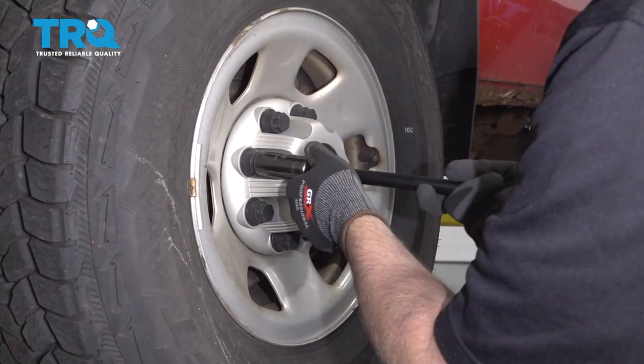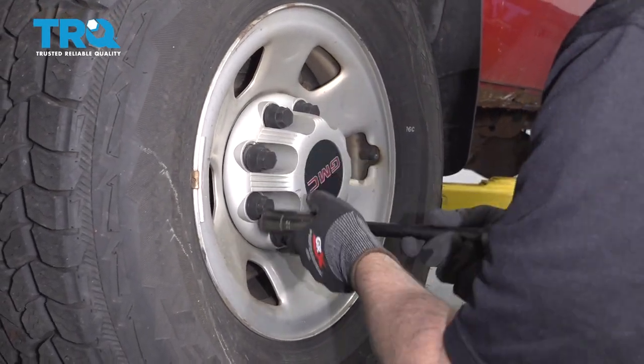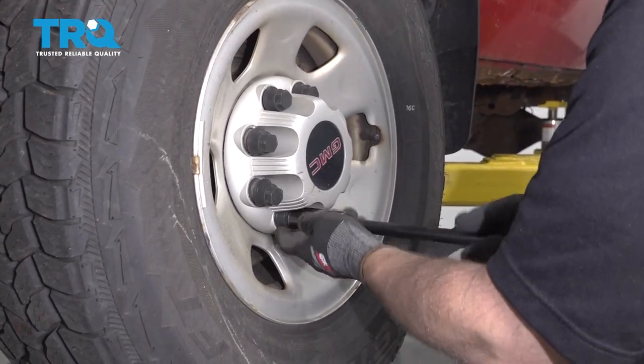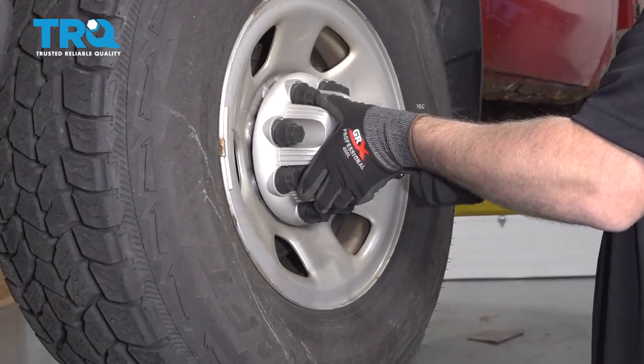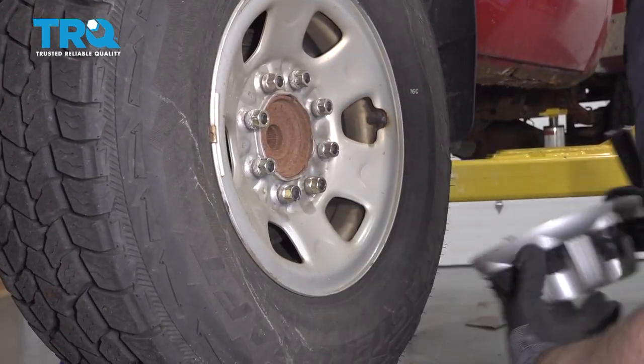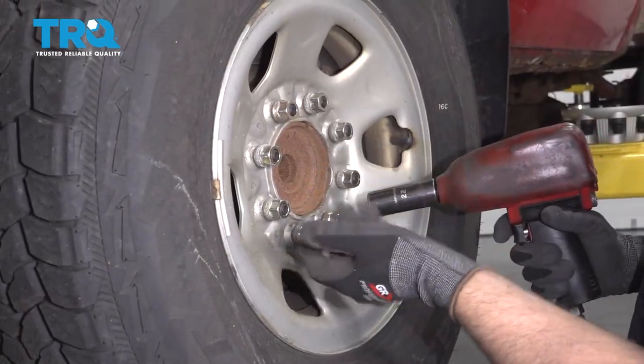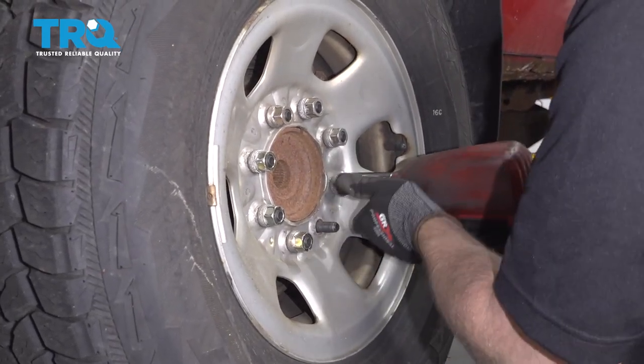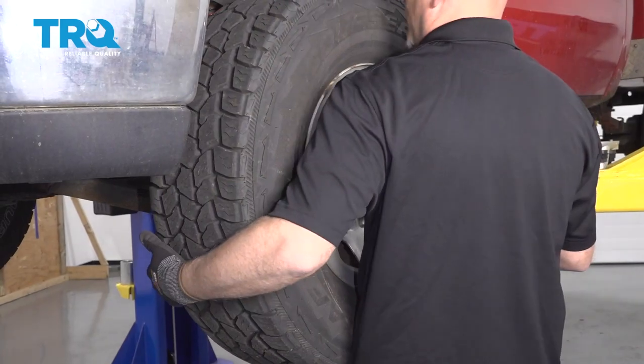Remove this cap, use a 22-millimeter socket and just take these caps off, loosen them up by hand, and then slide the cap off. Take the lug nuts off, use a 22-millimeter socket, and move the wheel.